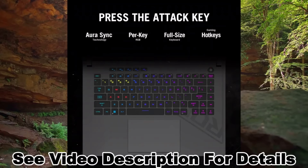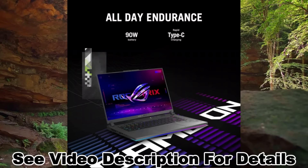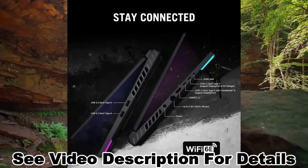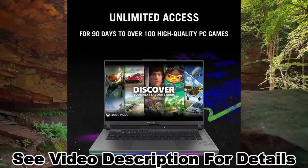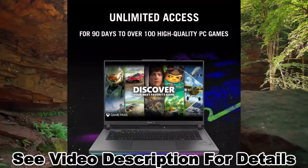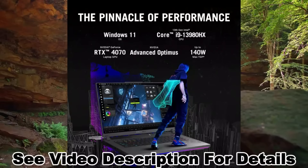Power up your play — draw more frames and win more games with Windows 11, a 13th Gen Intel Core i9-13980HX processor, and an NVIDIA GeForce RTX 4070 Laptop GPU at 140W Max TGP.